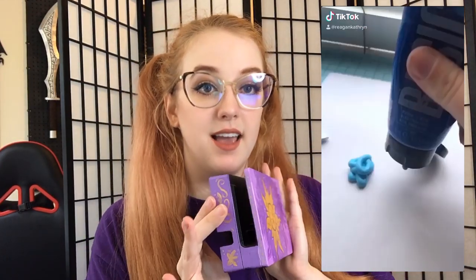Hey guys, I'm Regan Catherine and today I wanted to show you how to mod your switch dock. A while ago I made this Rapunzel switch dock and posted it to TikTok, just kind of showing how I painted it and everything. I got a bunch of questions like: what paint did you use? How do you get the paint not to chip off? Tons of things like that.